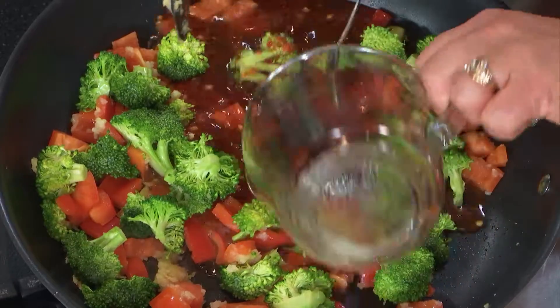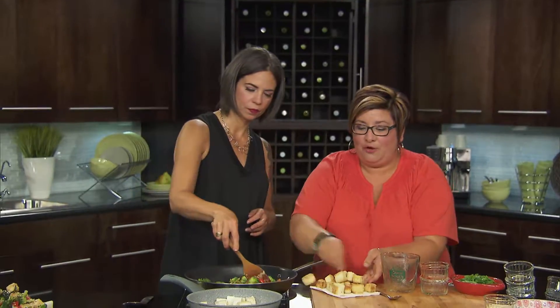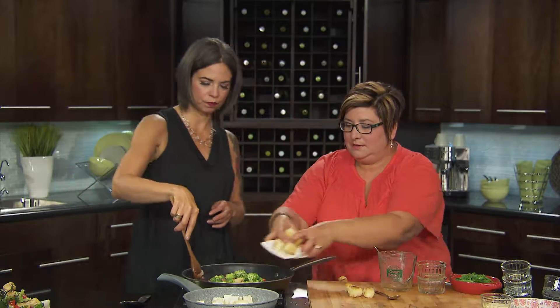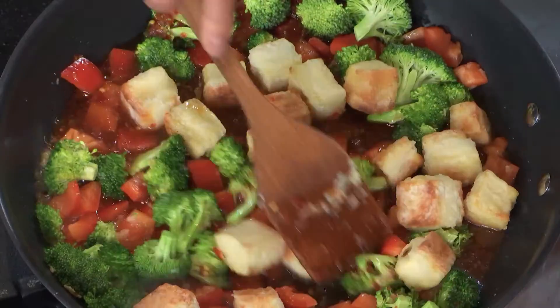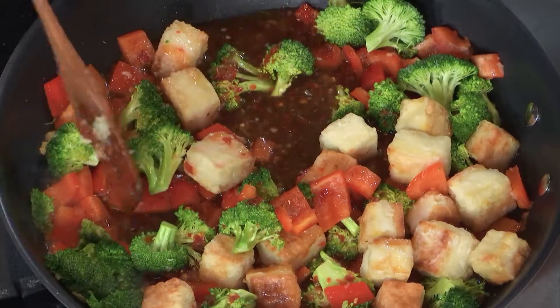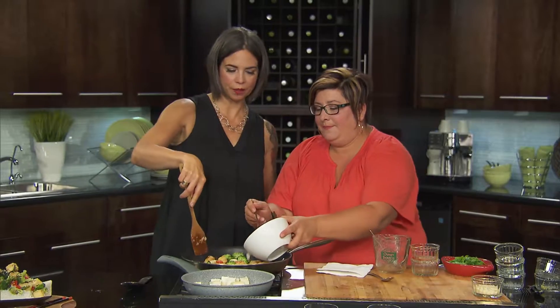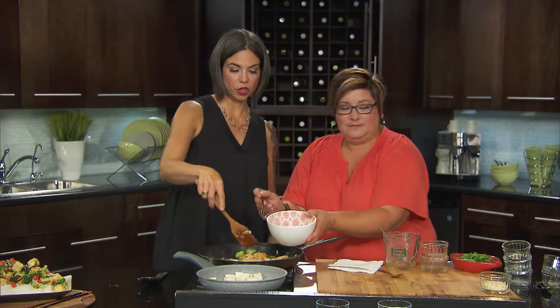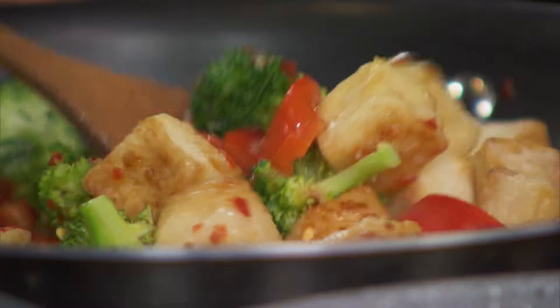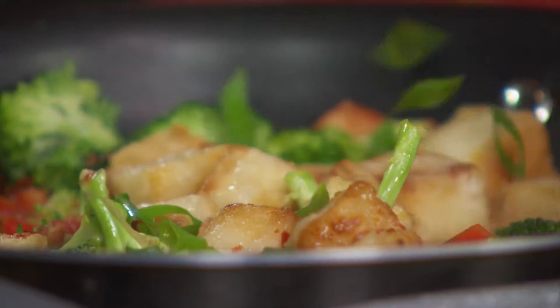We're going to add in our sauce — oh yeah — and then add back in our tofu because we want that goodness to coat everything really nicely. And a super simple cornstarch and water slurry just to thicken it up a little bit. Add that in and you know you're going to be putting that over some beautiful rice and it's just going to be wonderful. It will blow everybody's mind. Spicy tofu here with Manitoba Canola Growers.